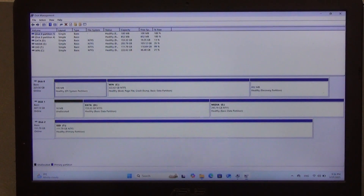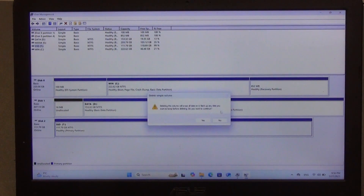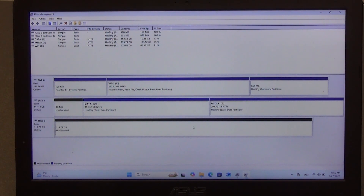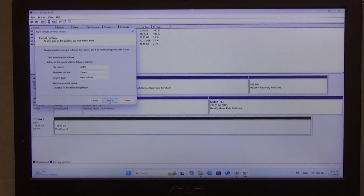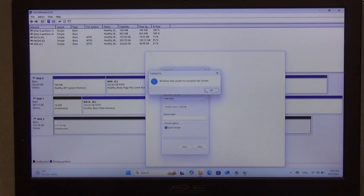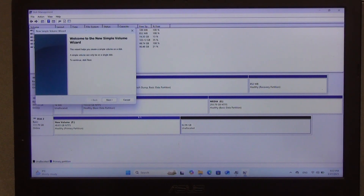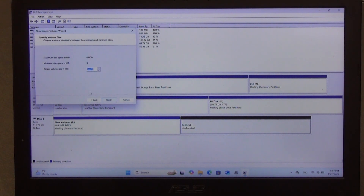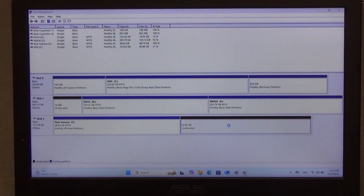If you connect a large hard drive, it makes sense to create two partitions on it through the disk manager. You can store backups of family photos, an image of your system, or other files on one, and use the second partition for multimedia content — for example, to watch it on a TV or projector. All actions in the disk manager are performed as with a regular hard drive.